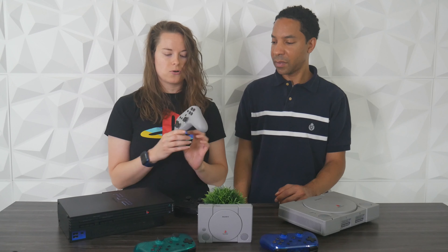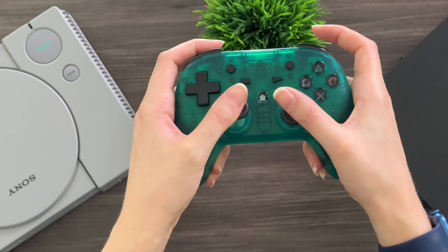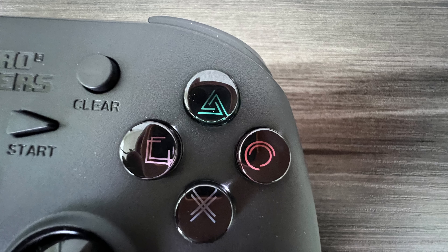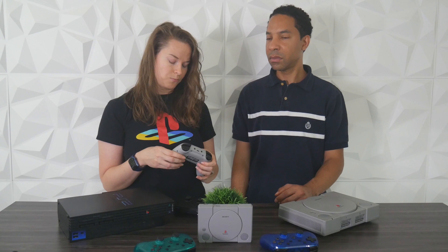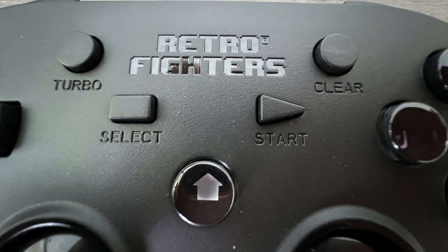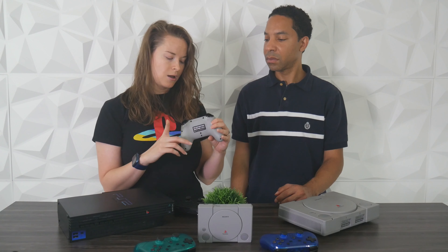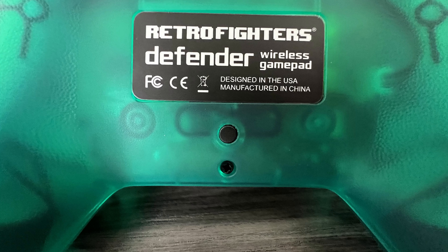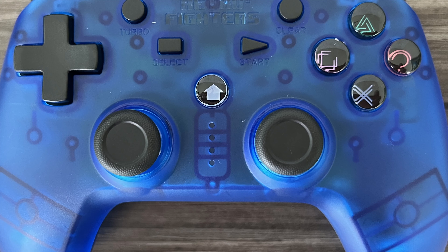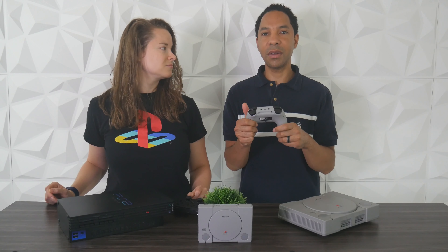As for the button layout, you have your analog sticks and your d-pad — both feel really good. You have your face buttons like on an Xbox: X, O, triangle, and square. There's also a home button, which works with the Switch. You have select and start, a turbo and clear, your shoulder buttons and triggers, a screenshot button, and a punch button — we'll talk about that more later. Up top there's a USB-C port for charging, and on the back there's a pair button and LED indicators.